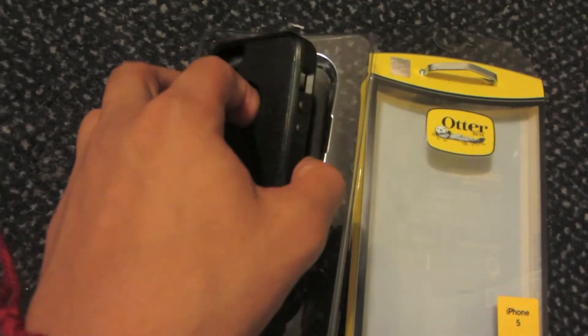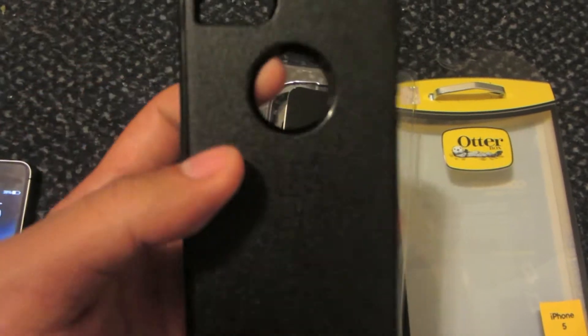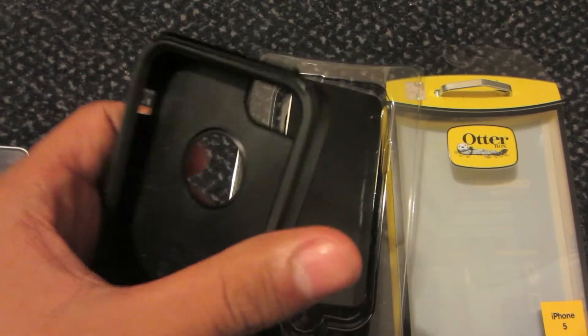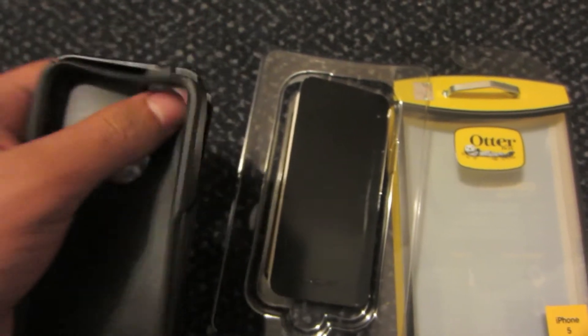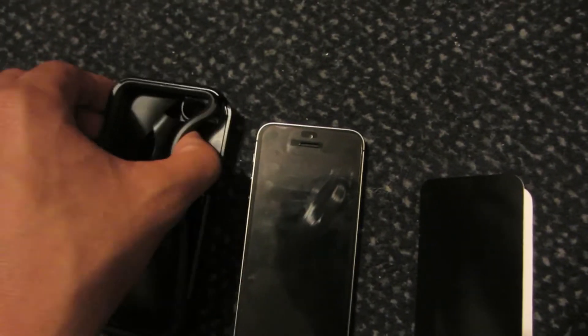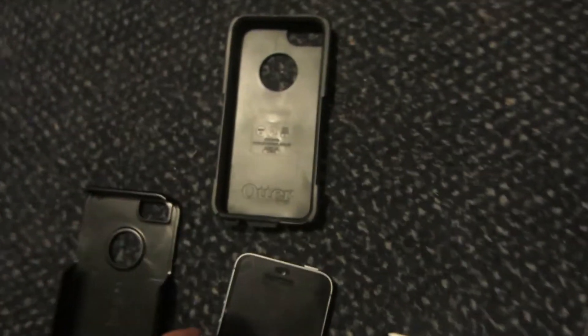As you can see, there is plastic on the outside and rubber on the inside, to offer the maximum protection it would need for the iPhone. There is a rubber case inside, and to put the iPhone 5S inside of here, you will need to remove the rubber case from the plastic — it is detachable.